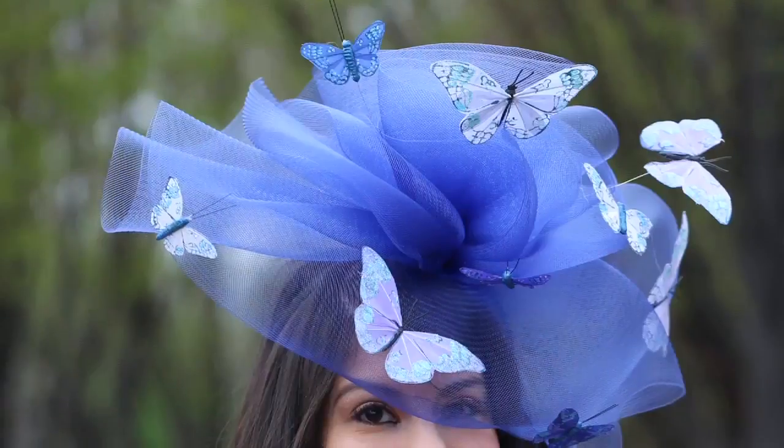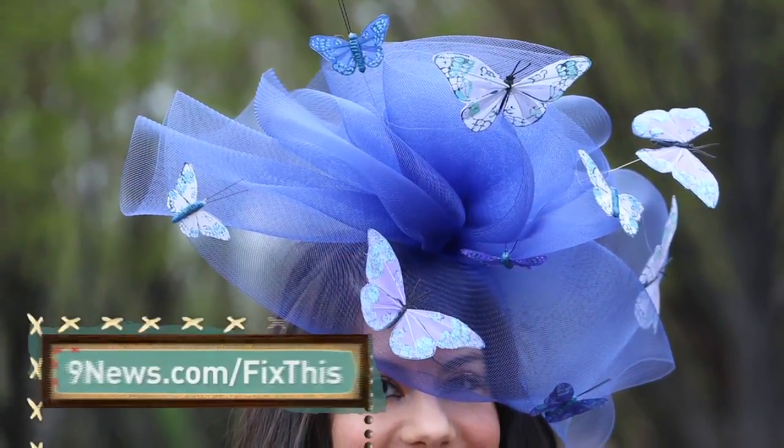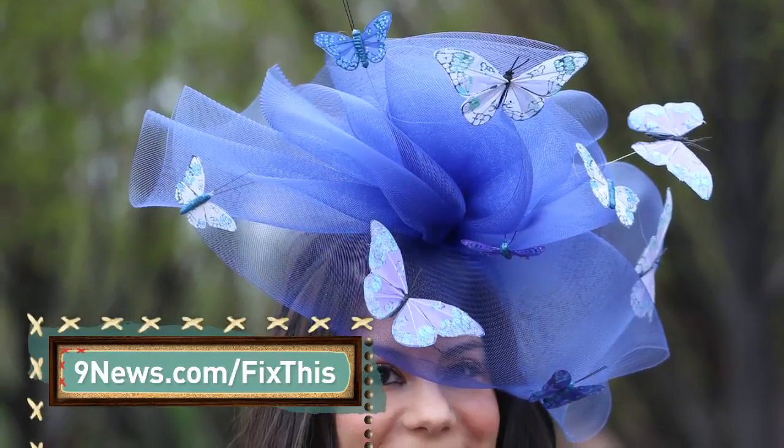Anything goes when it comes to Kentucky Derby looks — don't be afraid to take risks. Each piece costs less than $30 to make. To see the price breakdown, visit 9news.com/fixthis.